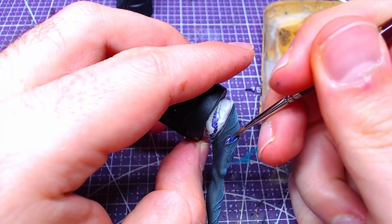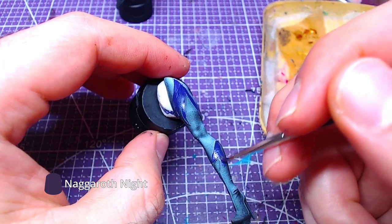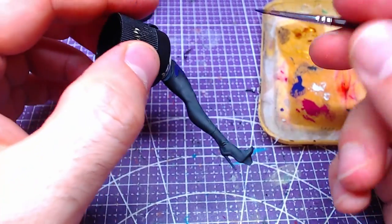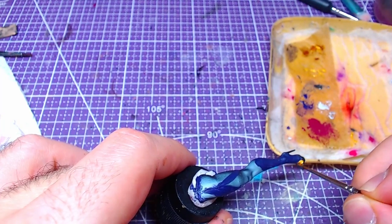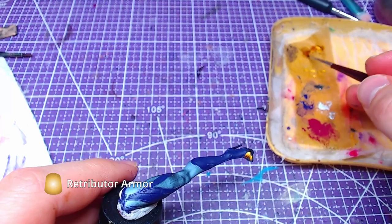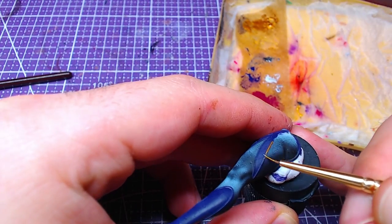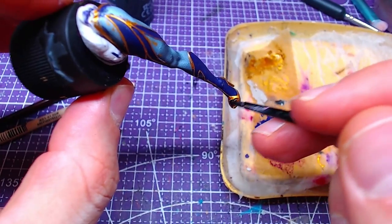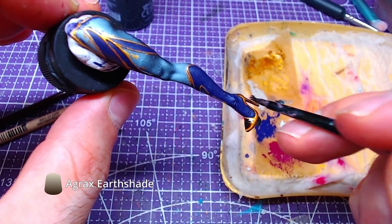Next and final piece is the right leg. Once again we will start with Nagaroth Knight and paint all places that are covered with the outfit. Then, using Retributor Armor we will paint all edges around our purple, as well as the heels and the line on the shin. Afterwards, as always, a nice wash of Agrax Earthshade is mandatory.